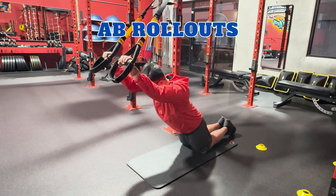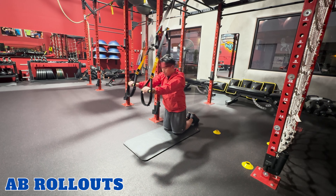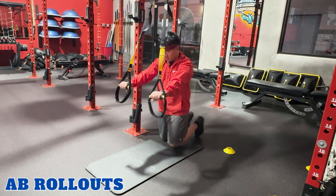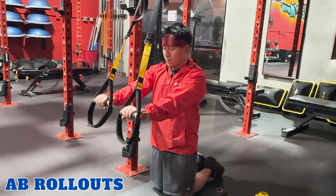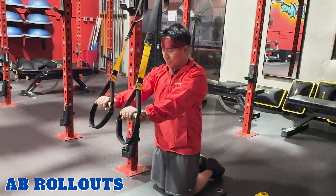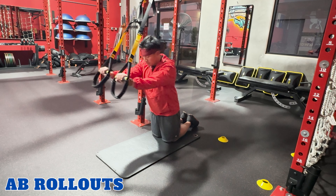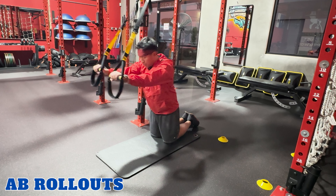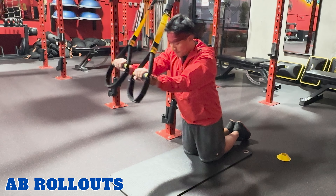Ab rollouts. TRX ab rollouts target your abs, shoulders, and stabilizing muscles. Kneel down on the ground, facing away from the anchor point, while holding onto the TRX handles straight in front of you with an overhand grip. Lower your torso towards the ground as you slowly bring the TRX handles up. While keeping your abs engaged, slowly return back to starting position. And repeat.